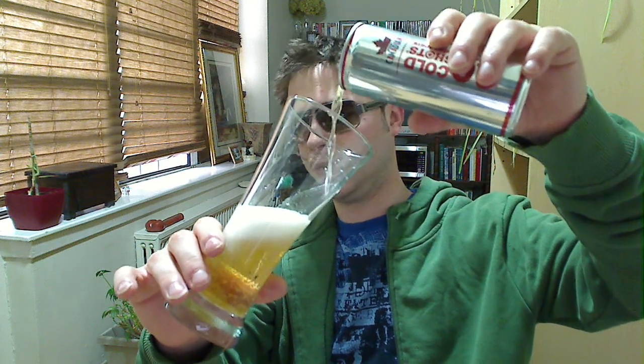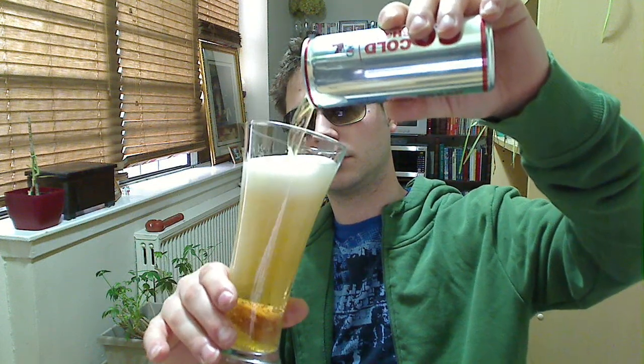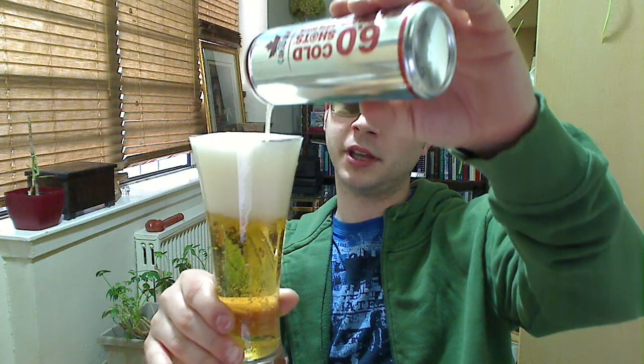Now here's the test — what does it taste like, what does it smell like? It smells a little weird. This is probably Molson Canadian mixed with something. It's filling up more than I expected, but that's mainly because of the head, so as that head is coming down...